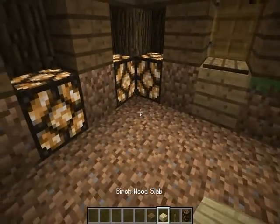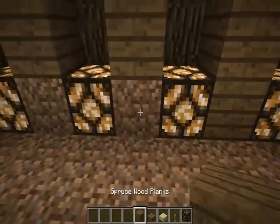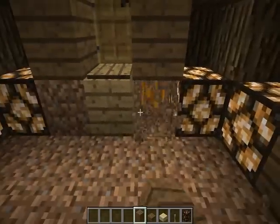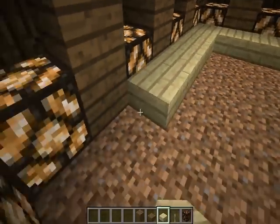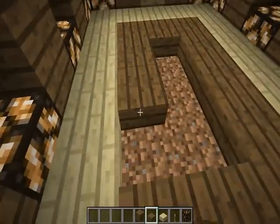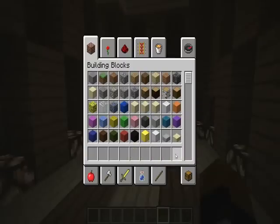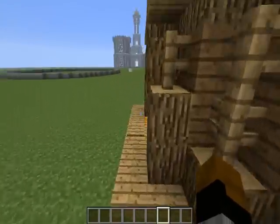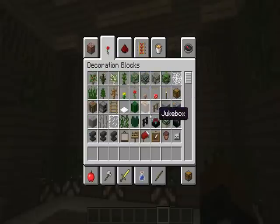There's that, and then we need to change that so we need to get this back and just give it a birch wood border, then spruce, spruce — and then this is it done. What you can add, which I think I added in the other house to the interior, is leaves, or you can do fences — it's up to you.